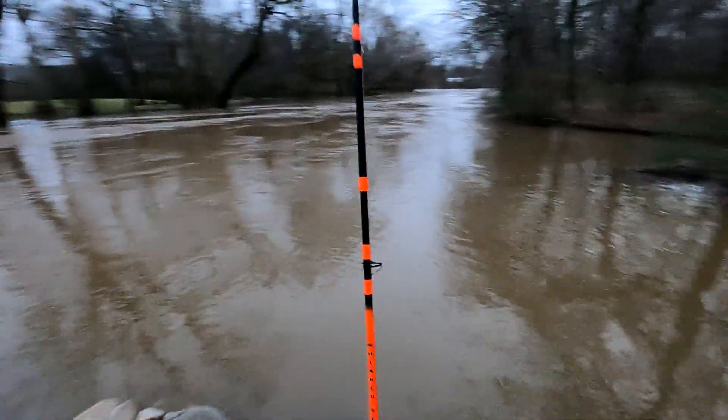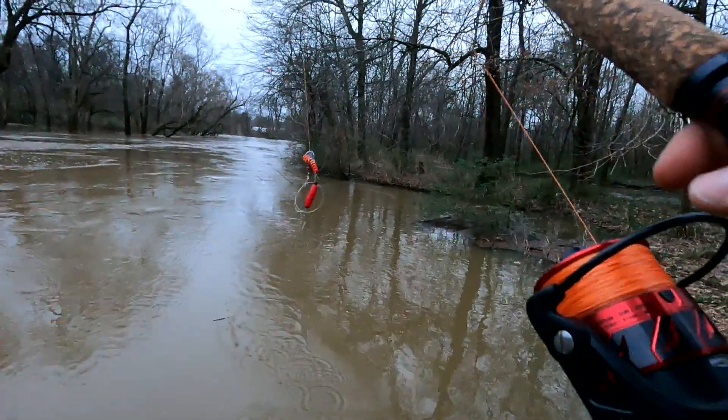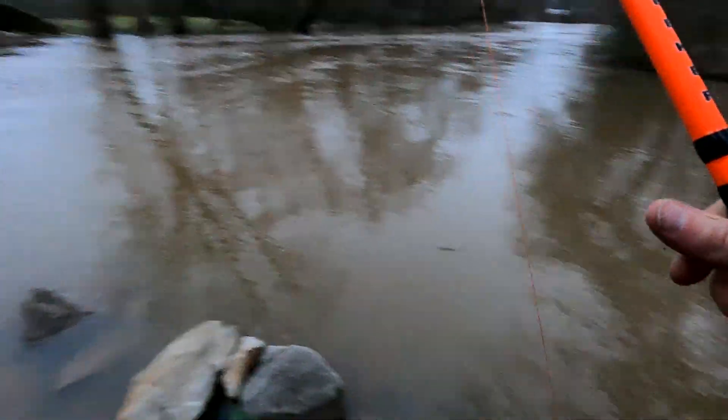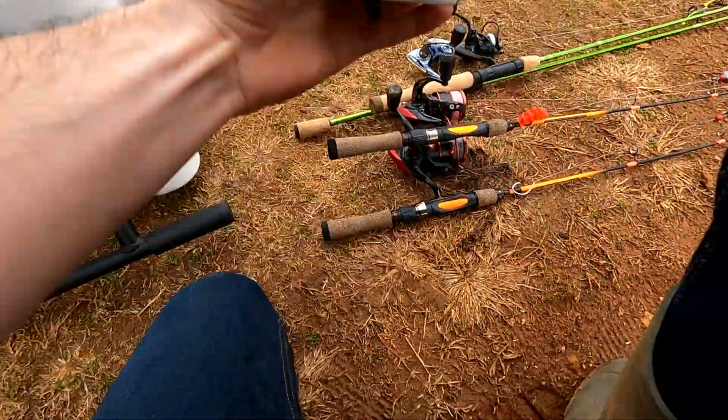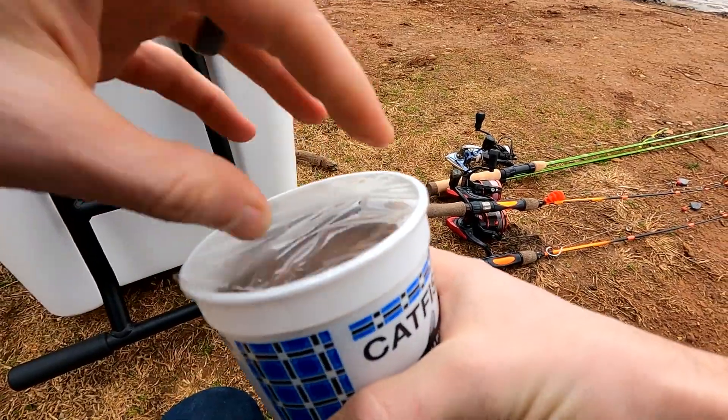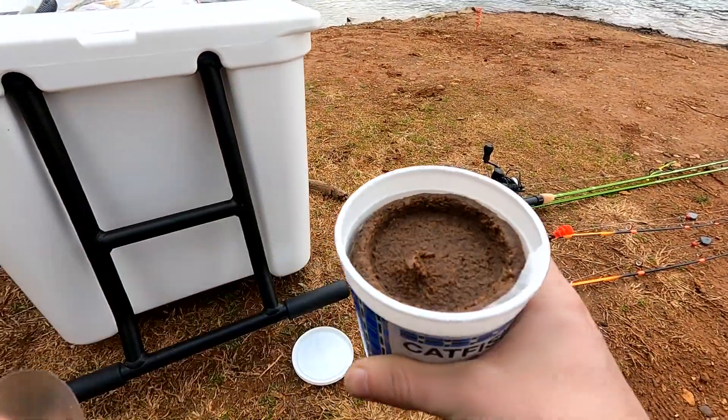It's been about 25-30 minutes and things are a little tangled — I'm going to call it. It's just not the right weather right now. The river is obviously way too high for this. Worst idea ever. It is the next day and it is very windy out here. I came to a new spot, this time a lake, which hopefully won't be too blown out from all the rain we've got. We're going to try to catch some cats here. We're going to use some Charlie's today. Like I said, it's super windy. Fresh tub here.